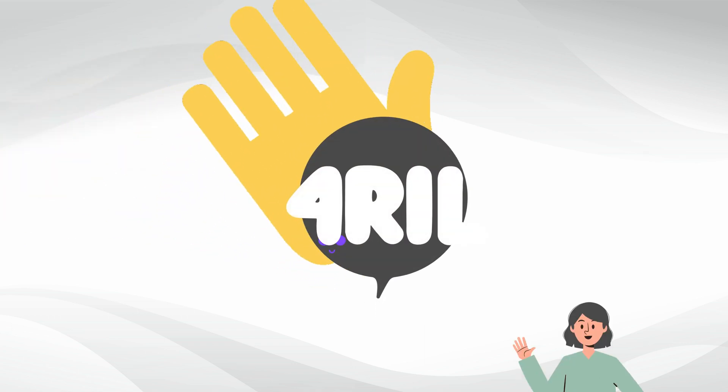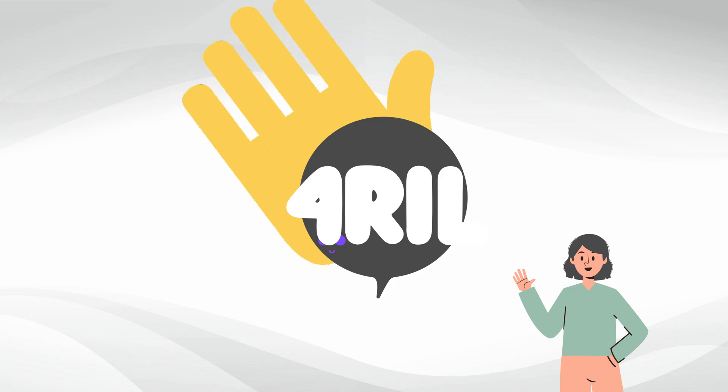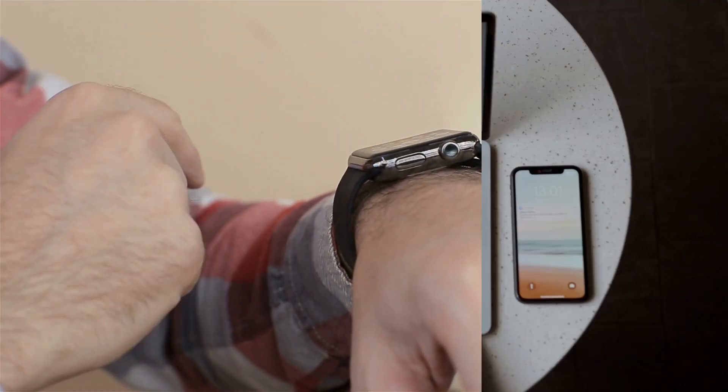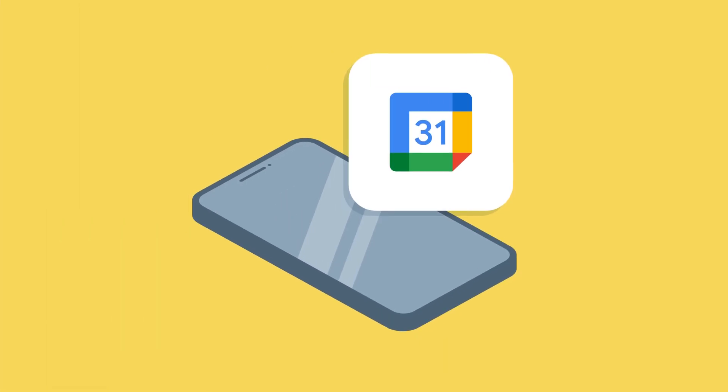Hey, what's up everybody! It's Anna here from the For Real channel, your go-to place for simplified tech talk. Today we're going to tackle something that has been frustrating a lot of Apple users out there: Google Calendar on Apple Watch. No more fumbling with your iPhone to keep up to date — your wrist will take care of business from now on. So grab your Apple Watch, your iPhone, and let's get started.